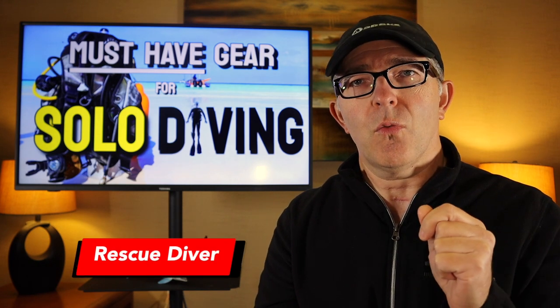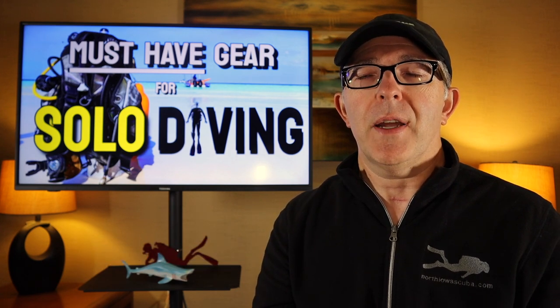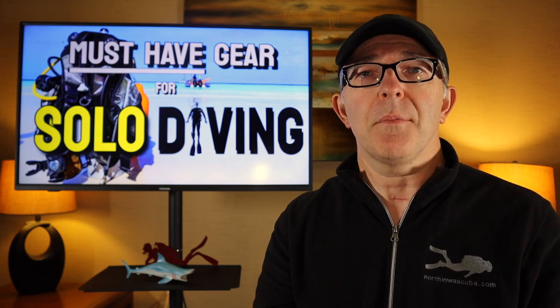We have performed a variety of deep dives on this channel previously — click the link up above to check those out. The final certification I would strongly, strongly encourage anyone pursuing solo diving to look at is rescue diver. It's probably one of the most physically and mentally challenging classes you'll take as a diver, but it provides so much information in terms of self-rescue, situational awareness, being aware of your surroundings, and being able to plan for potential accidents that may occur.